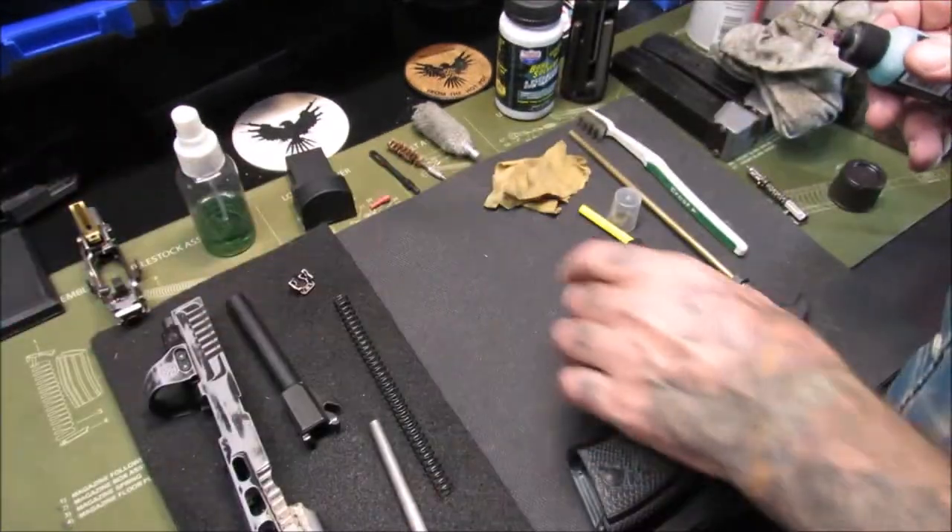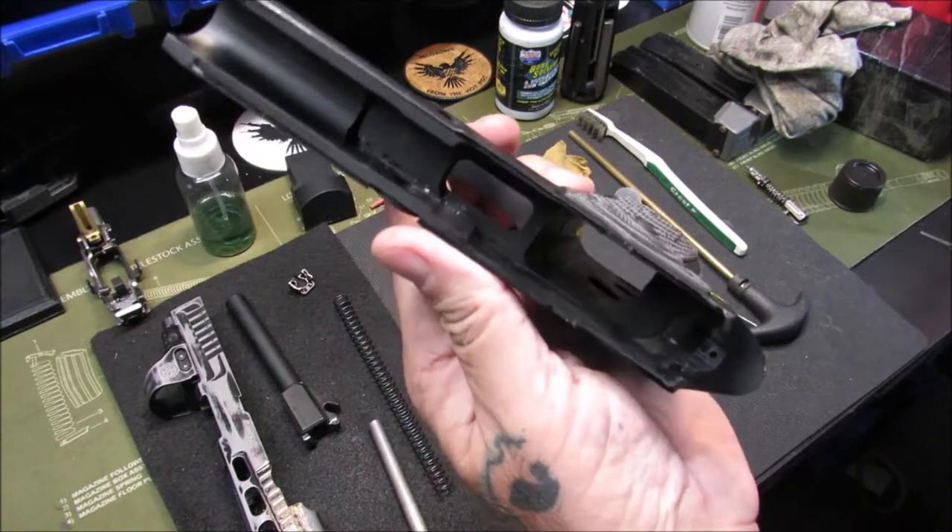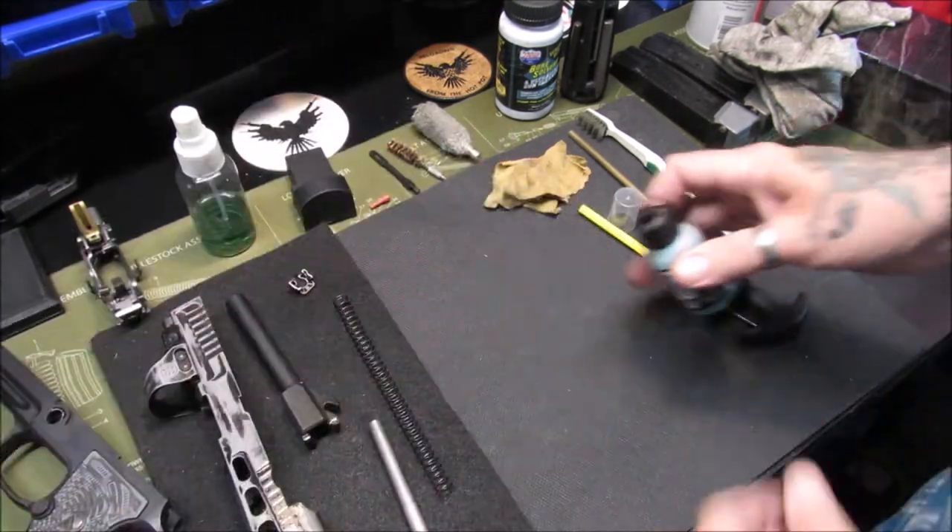We're going to set the clean frame to the side. The frame is clean down inside — no carbon buildup or anything.